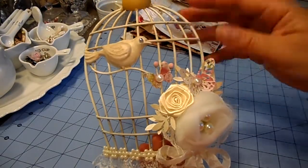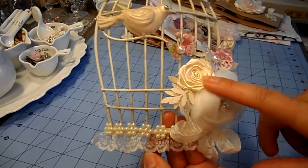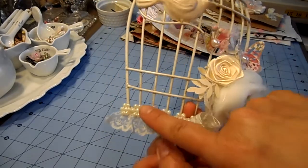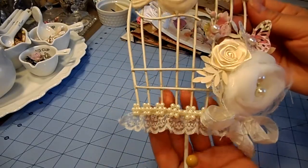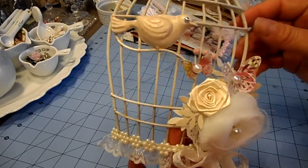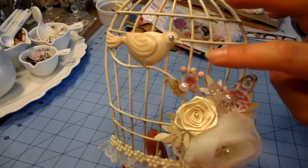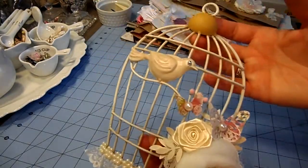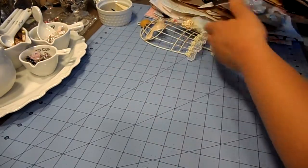The birdcage was just simple and I added this bird nest, flower, and a little lace ribbon rose. With my Martha Stewart punch I added the butterflies, the leaves, and this trim here in the bottom. I colored the hook at the top with my antique gold paint, and I rubbed the cage with a little bit of distress ink just to tone down the color. I also painted these three little buds pink, and I added some seam binding.